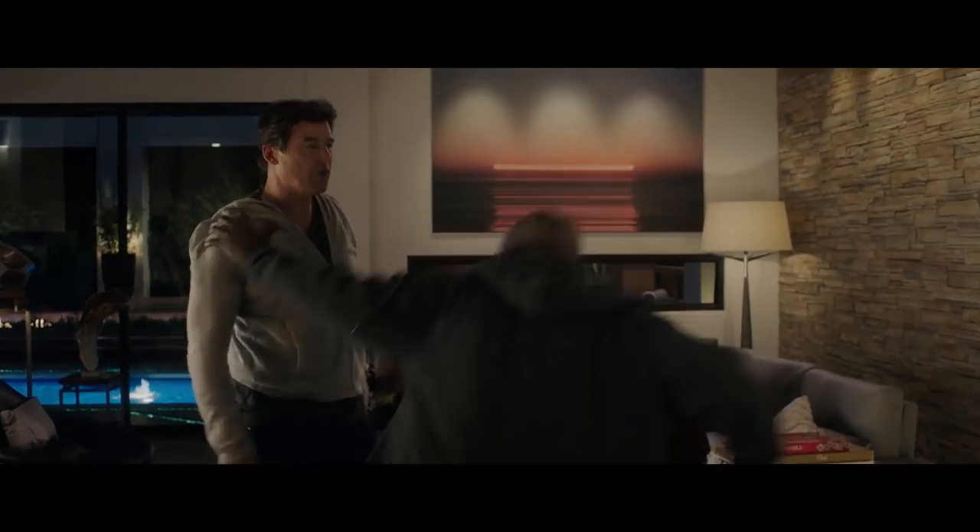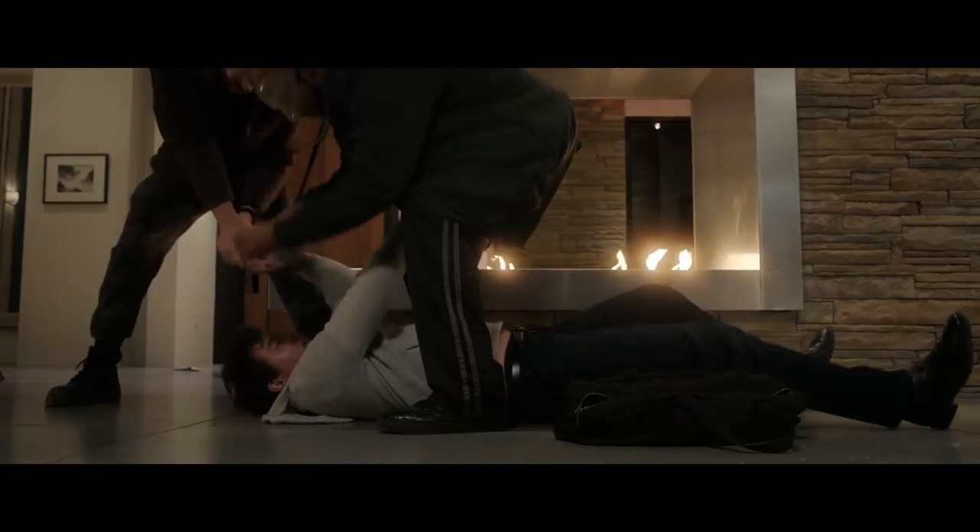Okay guys, does anyone else have a huge crush on Jason Bateman like I do? Jason Bateman. Anyway, this film is about a group of friends that regularly meets for a game night and then they find themselves in a real murder mystery. The trailer looks hysterical and I cannot wait to see it.